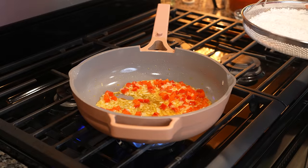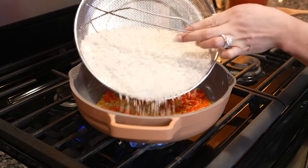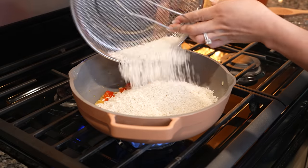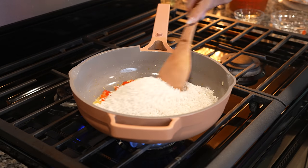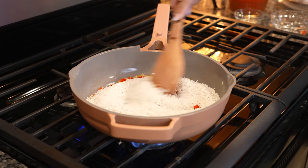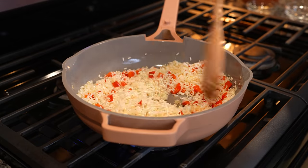After 3 minutes we're going to add 1 and a half cups of white rice — I rinsed it 30 minutes before so right now it's nice and dry. Now we're just going to fry it for about 5 minutes or until our rice is nice and golden. Just make sure that you're constantly moving it around.